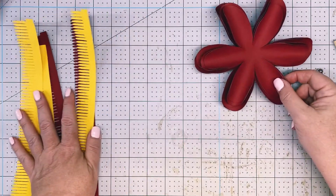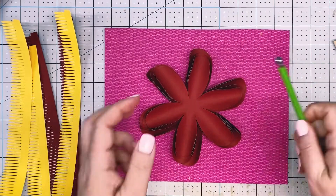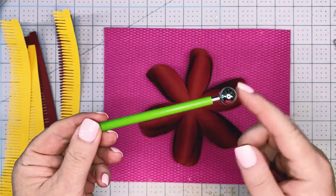Now we're going to take our flower shaping mat, which is a soft foam mat, and our metal ball stylus tools. They come in a set of four, with a different size metal ball at each end.